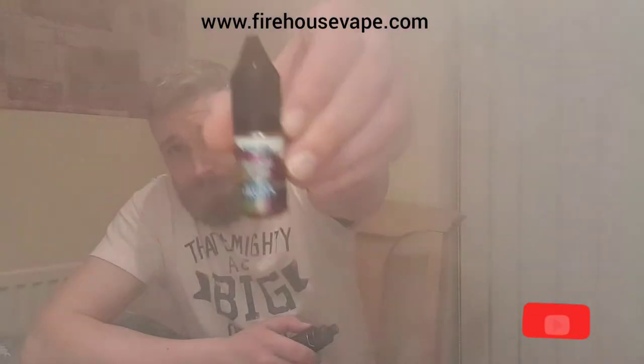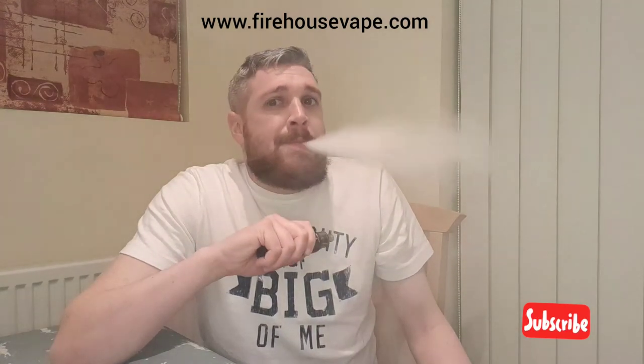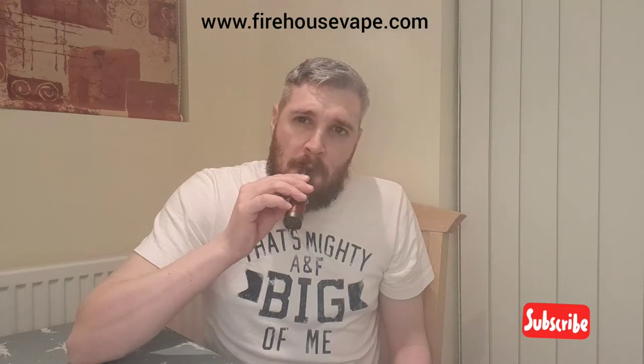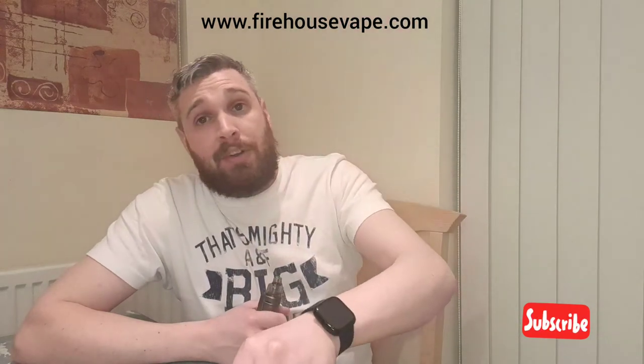Now this is the grape, kiwi and lime — kiwi all the way. Lots of kiwi, a bit of grape. That's really nice, I'm liking this one. It's quite sweet, very sweet. At 60 watts, I'm enjoying this one more than the first one. I mean I like mint now and then a little bit, but the grape, lime and kiwi go really well together.